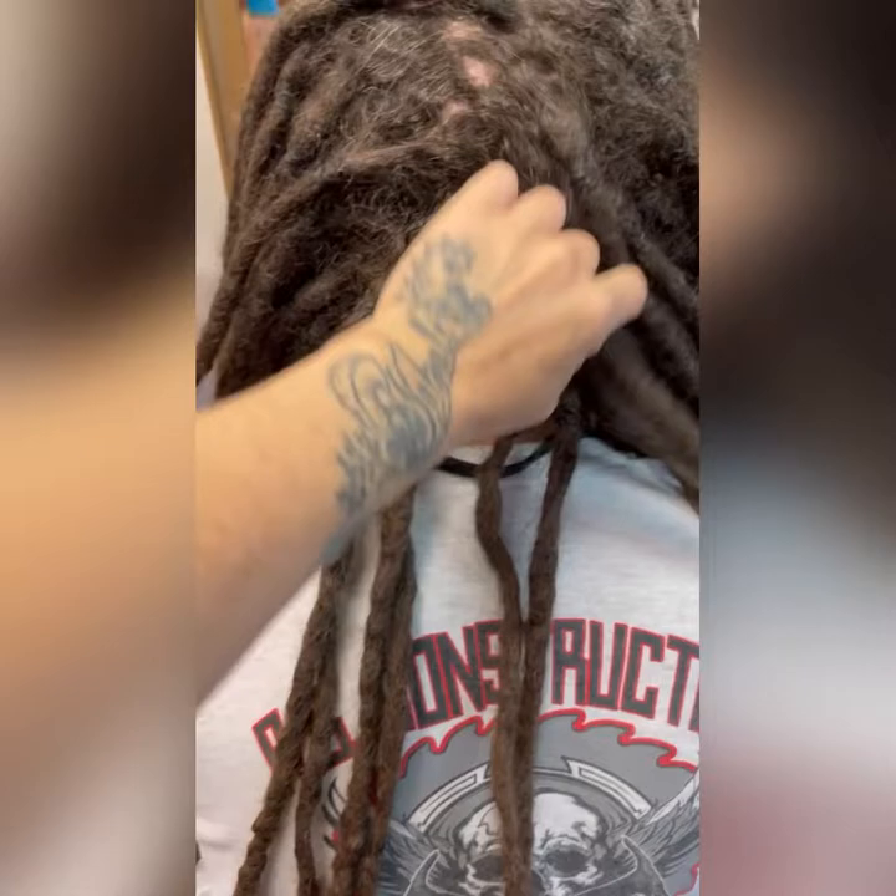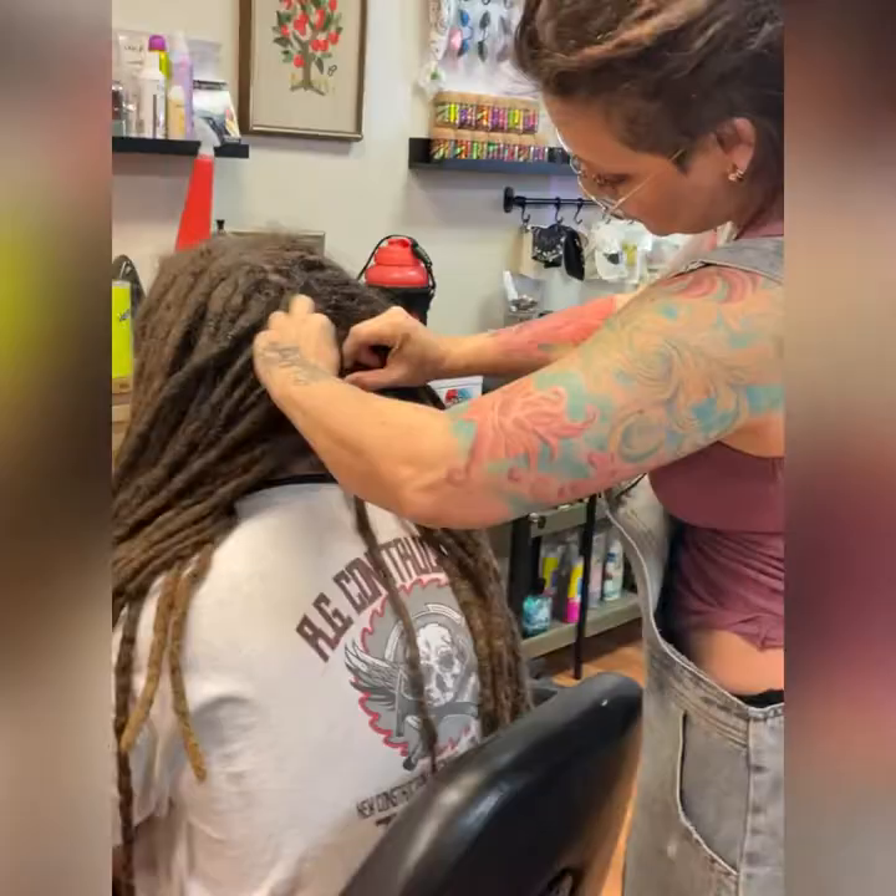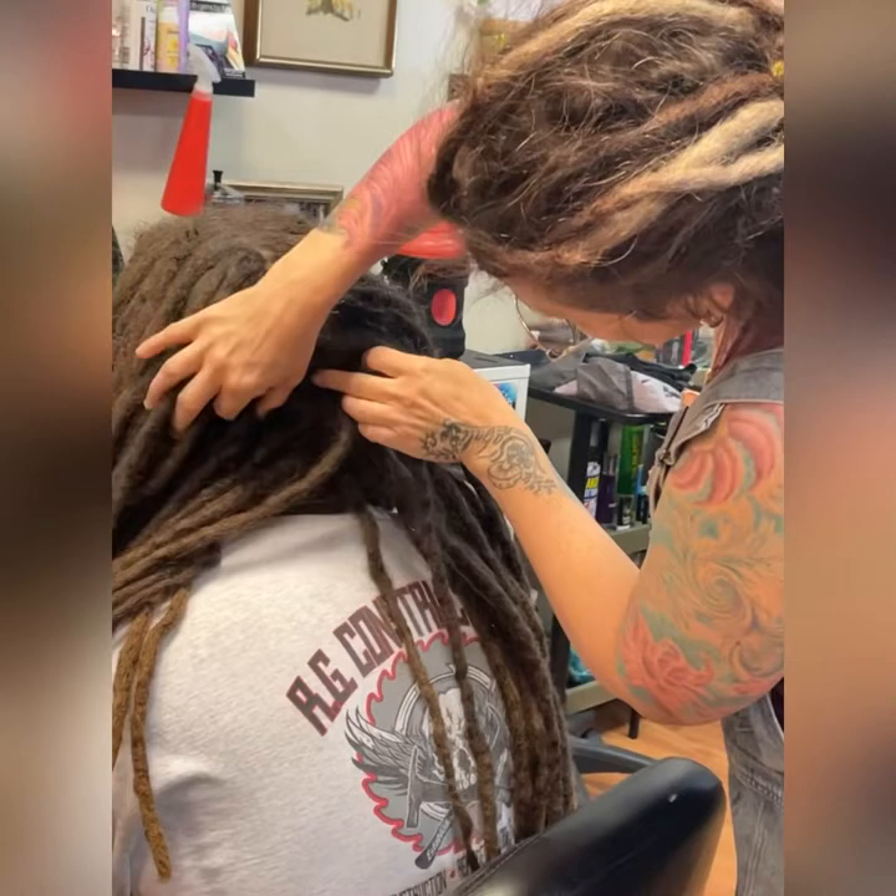Welcome to another installment of Let's Tidy Up These Locks. Evan, my client, works in construction and puts his hair up all the time, so the dreads start to grow together. It's pretty intense how much they try to coil into each other, and it's been a couple of months since his last maintenance and deep wash.